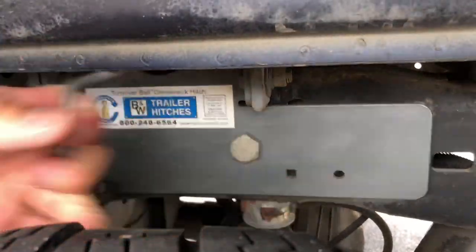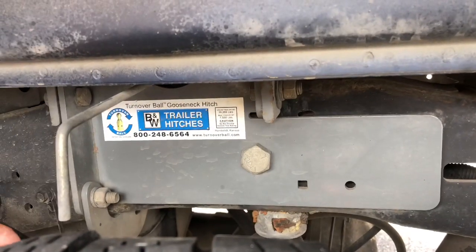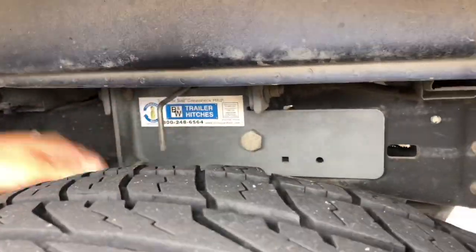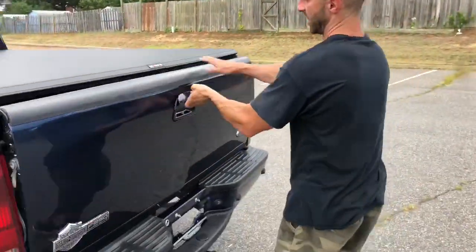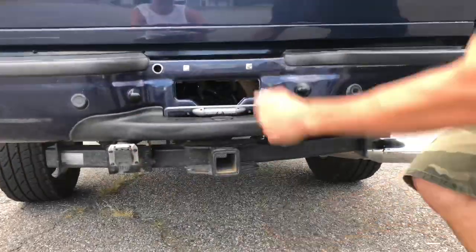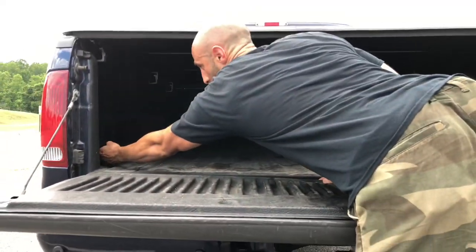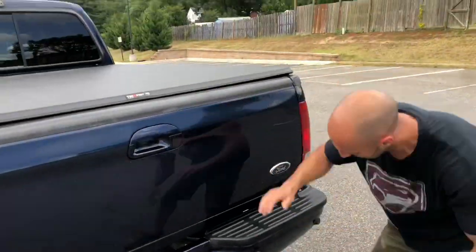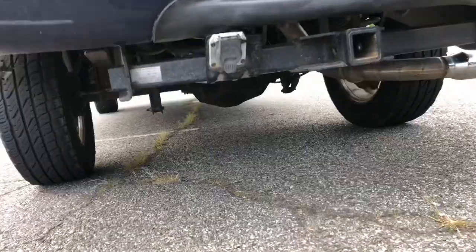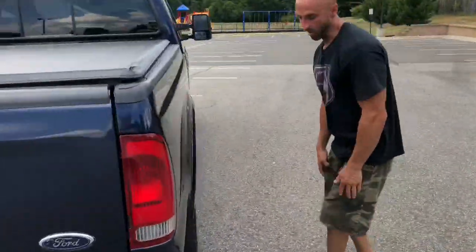To release the gooseneck hitch, pull the release right there — there we go. It sits inside the bed and it's easy to use, all set up and ready to roll. Inside the bed you've also got a 10-pin connector port for your gooseneck trailer right there. The bumper's in great shape underneath, and it's got that Texas truck look — no rust. You can see the signature Harley tailpipe right there.